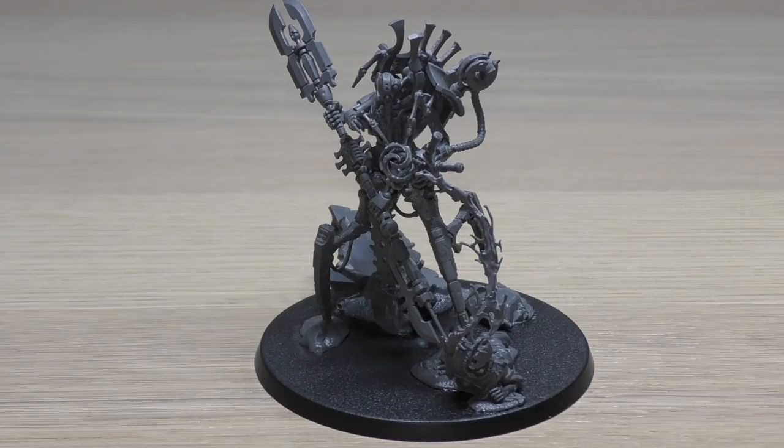Now let's go through all the rules for Illuminor Seras. You can get his rules in the 2018 Necron codex, but those are now out of date. I'll be using the new rules from the Psychic Awakening book Pariah — his rules are also included in the box set. He is an HQ choice with a Power Points cost of 7 and a points cost of 130. His movement is 8 inches, weapon skill and ballistic skill are both 3+, strength 6, toughness 6, 7 wounds, 4 attacks, leadership 10, and a save of 3+.